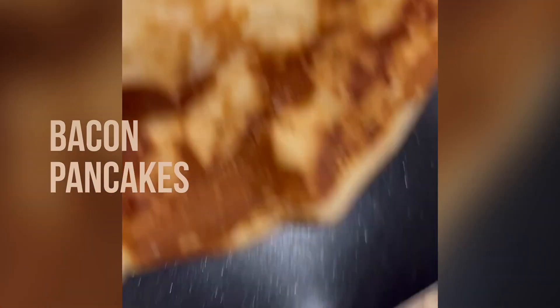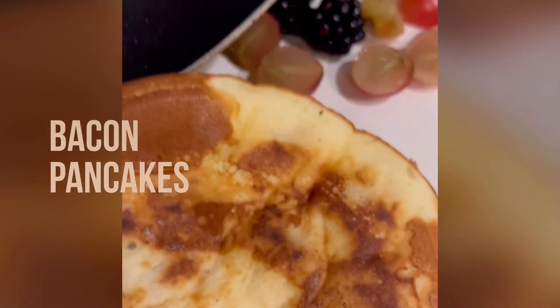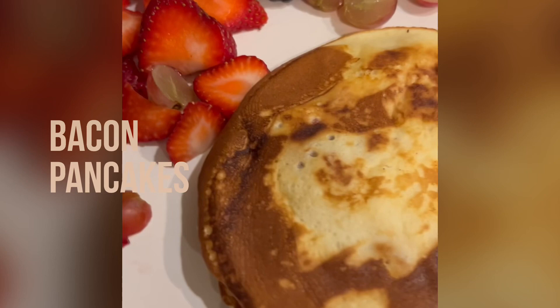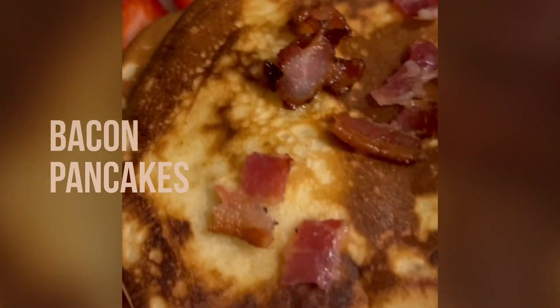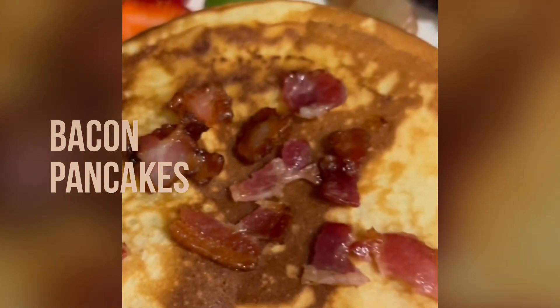I'm serving the pancakes with berries. You can use any fruits that you like — watermelon, peaches, apricots, anything seasonal. I had berries so cut them into pieces.